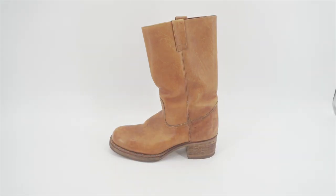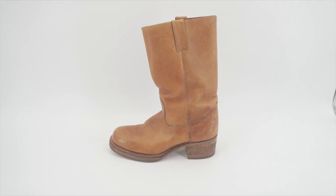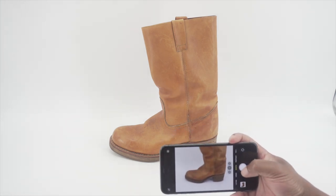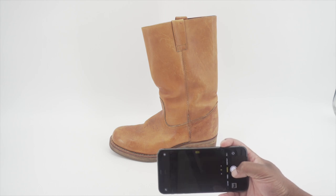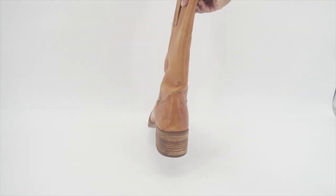Also, what I recommend doing — as you can see, this boot has some flaws — you want to get up on that boot or tennis shoe and depict those flaws. I'm getting very close to those flaws, as you can see. Got that one.